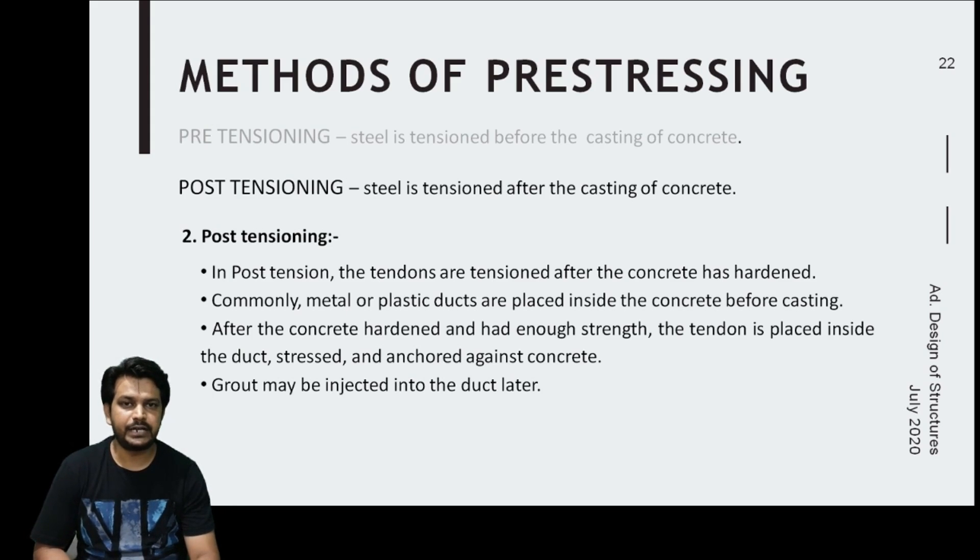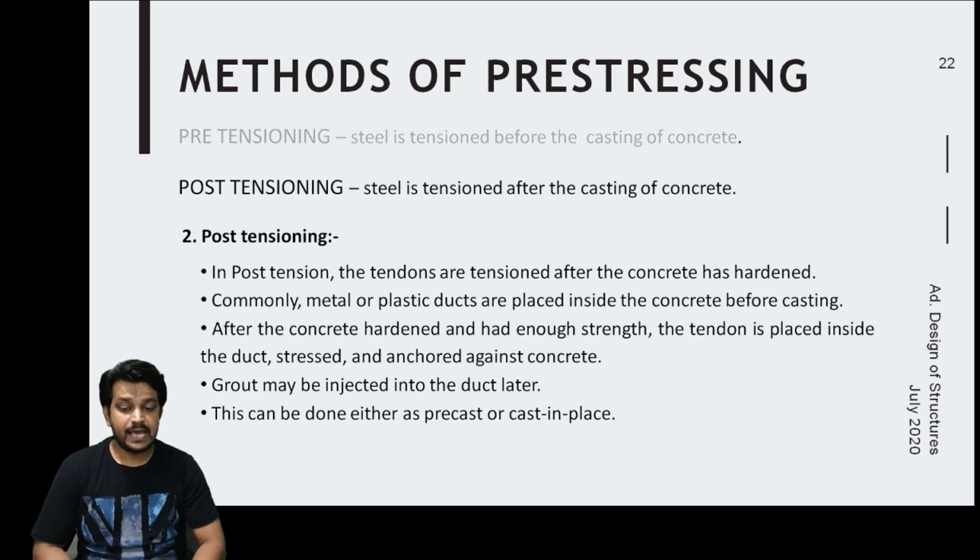If a bonded tendon is required, the duct is filled with grout. If an unbonded tendon is required, the duct is left empty. Post-tensioning can be done either as precast or cast-in-place, so prestressing can be done on site as well.